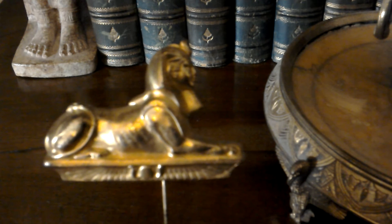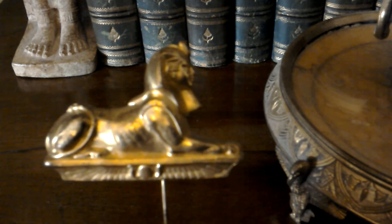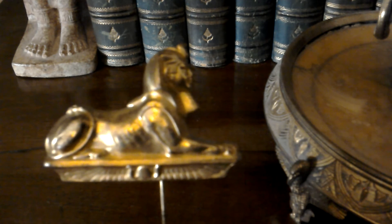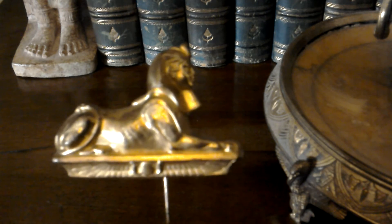I would say it's 1920s. It's brass, not gold — it's brass but gilded. And you can't see it great in the video but it's really well modelled and quite nice quality.